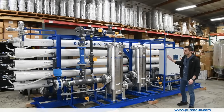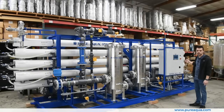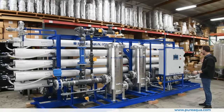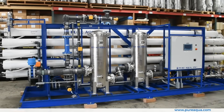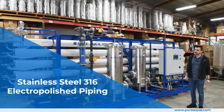Transitioning to the high-pressure side of the process, we're utilizing a CRN high-pressure pump that will boost the pressure to about 150 to 180 PSI to get it through this two-stage RO system. On the high-pressure side we're utilizing stainless steel 316 electro-polish piping, as shown here.